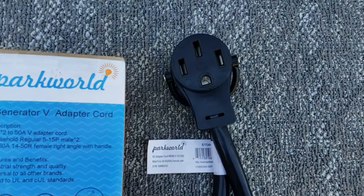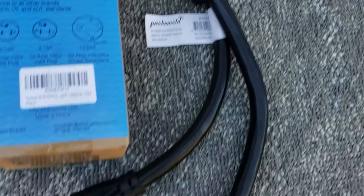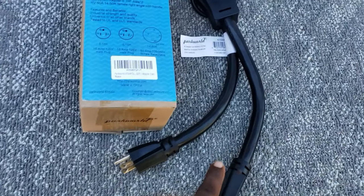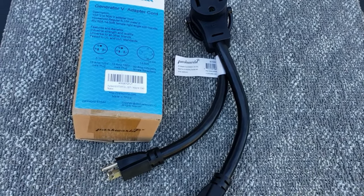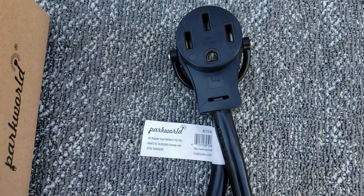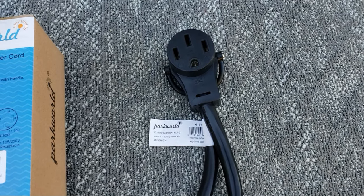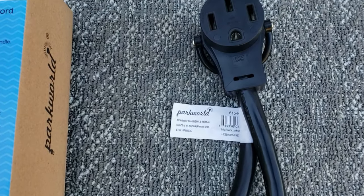This is a Generator V adapter cord, meaning it goes from a 50 amp plug to your RV and comes down to two 15 amp plugs, so you can parallel two generators using this adapter. You can actually use this as your parallel kit. The difference is that with a parallel kit both generators ramp up and down at the same time, but this one allows your generators to run individually. We're going to use two 2,500 watt inverter generators. This allows you to save fuel instead of using a parallel kit.